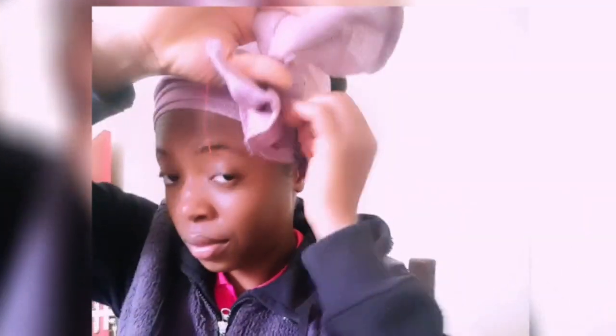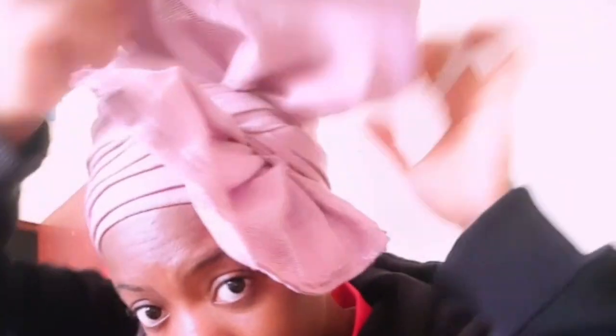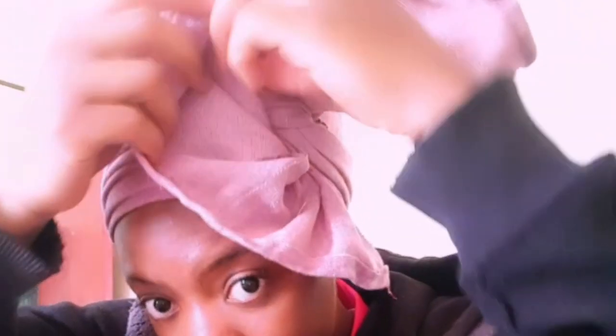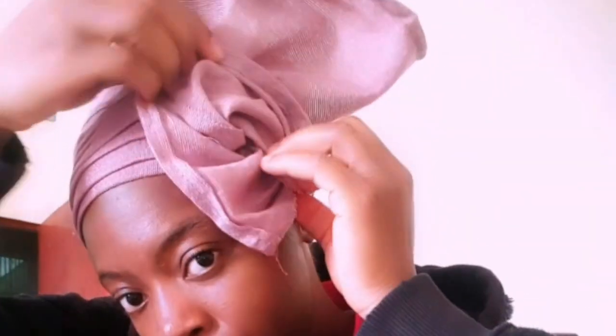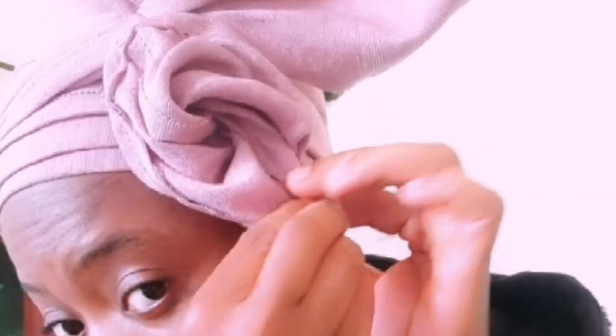I'll now pick the shorter end, which is at the front, and cut those small pieces. I'll open it well to the front — I'll be making a rose flower with it. That's how I arrange it, then I'll get my pin and pin it there.